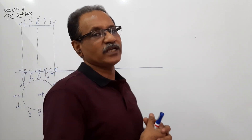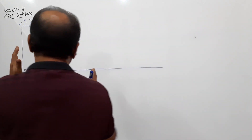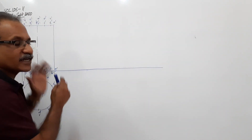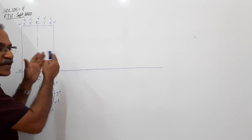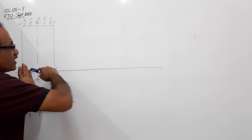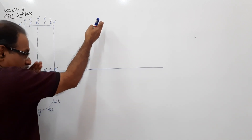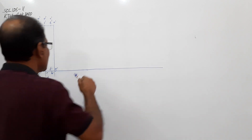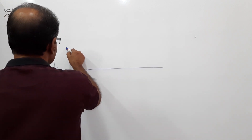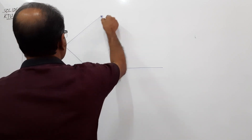Now you have to redraw this elevation. Tilt the cylinder such that it rests on point G, and the base is making 45 degrees to HP. When the base is tilted 45 degrees, the axis will also make 45 degrees to HP. I tilt the base 45 degrees and redraw the elevation.